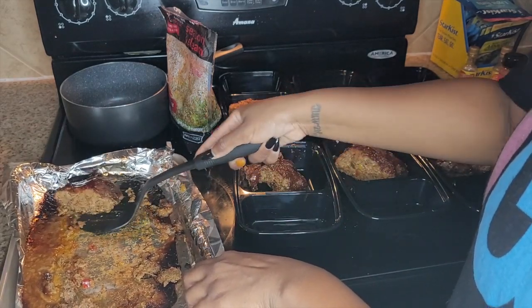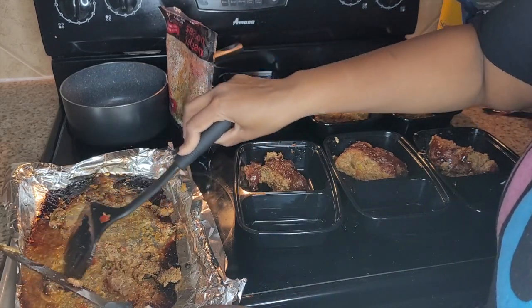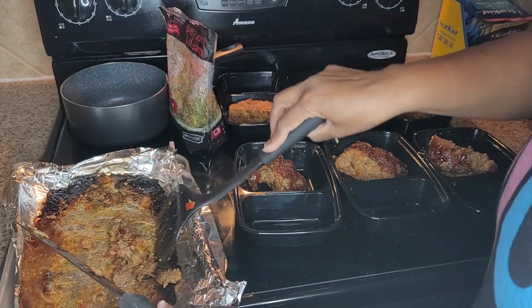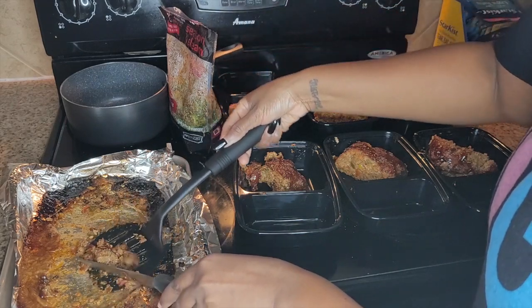He used to like my panini sandwiches the most, and my dips and stuff. I used to make a lot of different things — it was a lot.